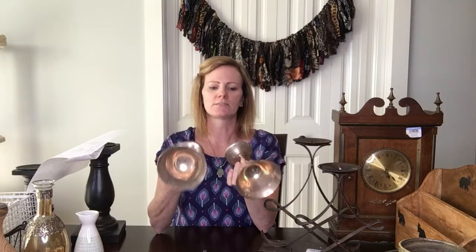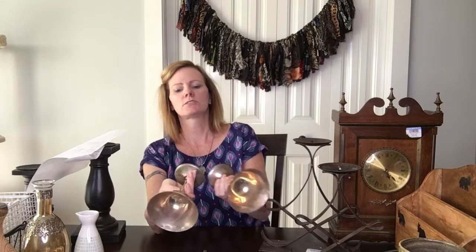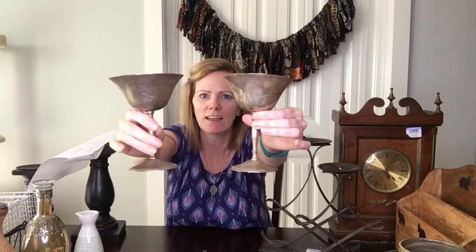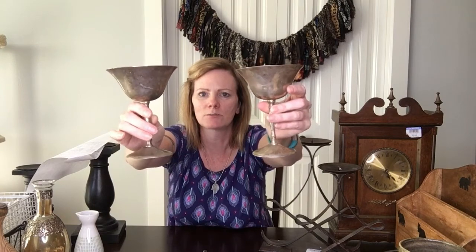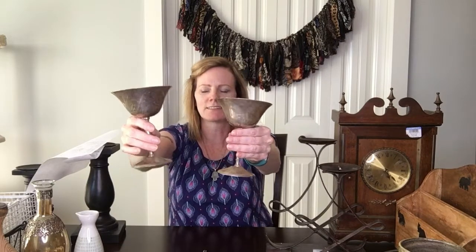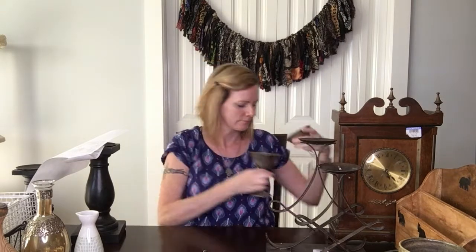Next I got these two little silver cups. Not sure what they're made of — maybe sterling silver plated or something like that. I thought these were really cute. I like to do a lot of boho-themed stuff and I thought these would look really cute in my space as little decor pieces. I'll be selling these as a set and I paid a dollar each, so that was a pretty good deal.